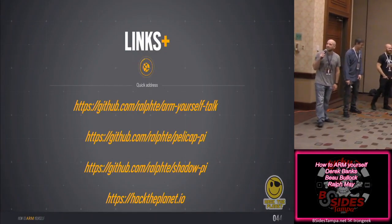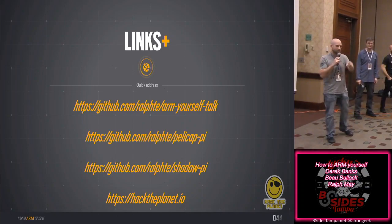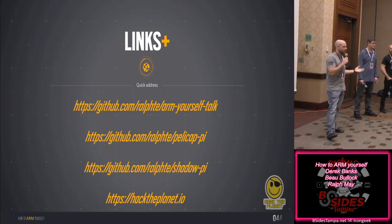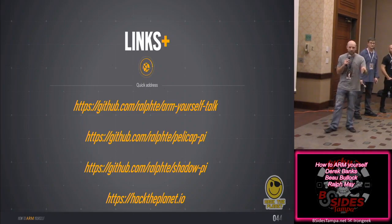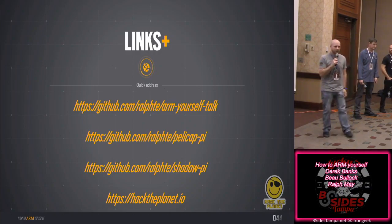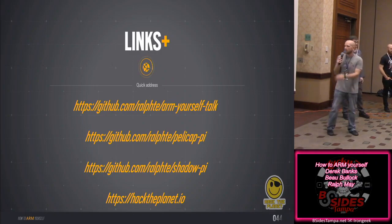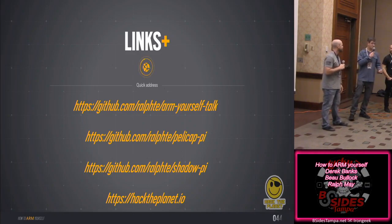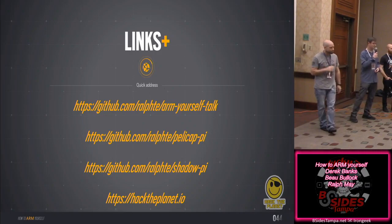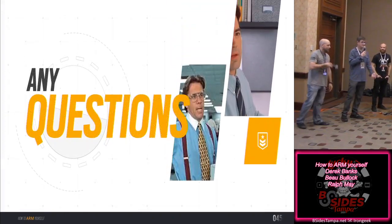Here are some links — we're going to post the talk and slides so you don't have to take pictures. The Pellicap build has pictures and steps to put it together; feel free to modify, change cards, get creative. The Shadow Pi build is there as well. We also do a show called Hack the Planet IO. We have all these devices with us — feel free to come by the booth after the talk and check them out, because who doesn't like hacker toys?